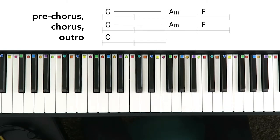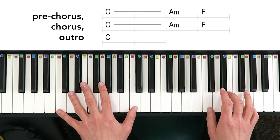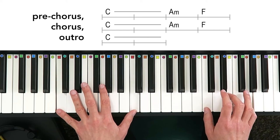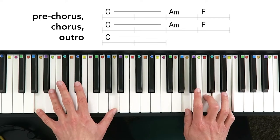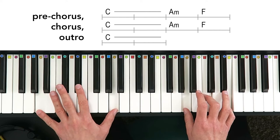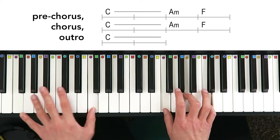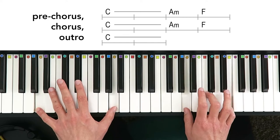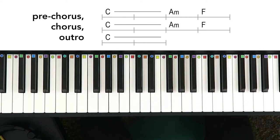Then it goes into the pre-chorus, chorus, and outro, which is really the main part of the song. This chord progression includes C major, A minor, and F major. C major in root position with your right hand, and two octaves of C with your left hand for the thunder section. Then it goes down to A minor — A, C, and E, or A minor in root position with your right hand, two octaves of A with your left hand — then down to F major in root position: F, A, C, and two octaves of F with your left hand. It just repeats that chord progression, which is really most of the song.